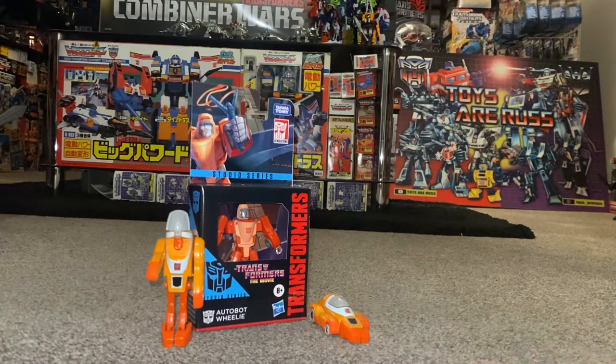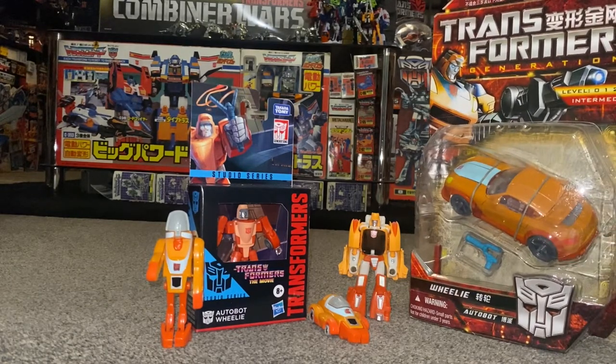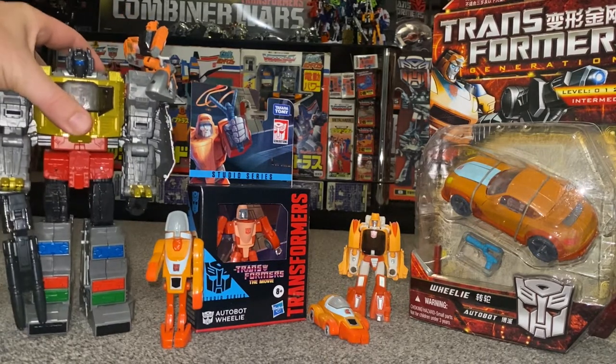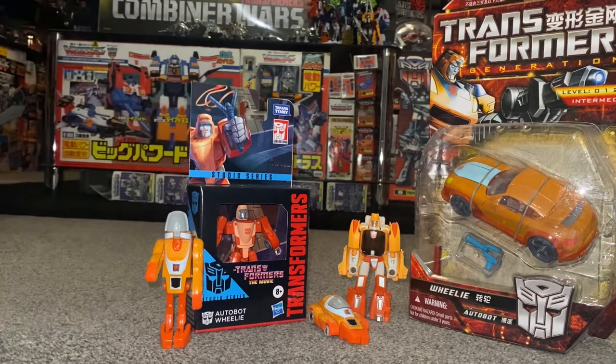We'll also do some comparisons with some other Wheelies that have been released down the Generation One toy line, and because he's a Studio Series 86 figure, we can see how he scales compared with some of the other figures in the same toy line — and of course how he's so much better than the one that originally came with Grimlock himself. So quite a bit to get through with this video.